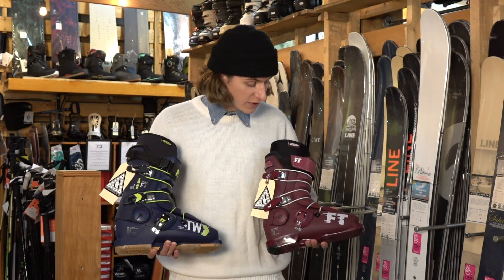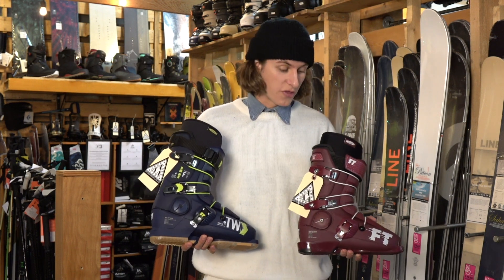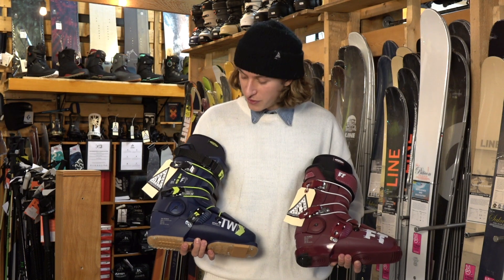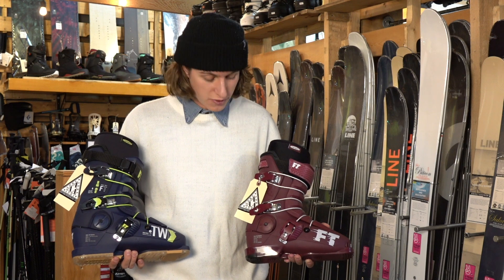On both models you've got the Tongue Flex 6, the aluminum buckles, and the Pro Intuition liner. But there's one slight difference: on the Tom Wallace you've got the power strap, while on the Dropkick Pro you've got the regular strap.